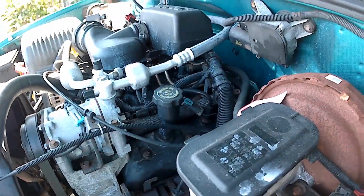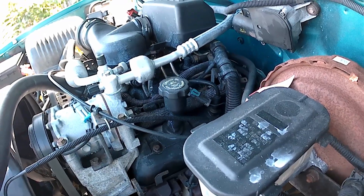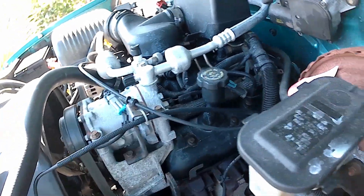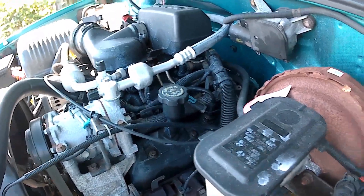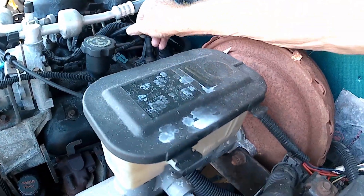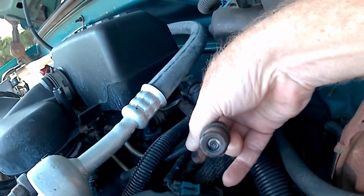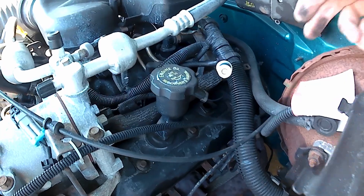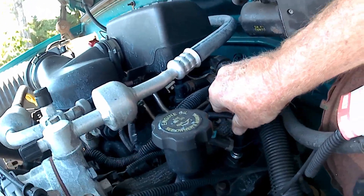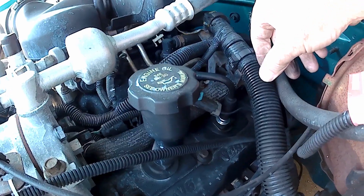The last thing I'm going to do today is replace the PCV valve — positive crankcase ventilation valve. It allows the motor to breathe. The reason I'm replacing it is because I did look at the old one right here, and it's just a little grungy, so I think it's time for new. That's the new one. Pull it back in there — and that should be it.